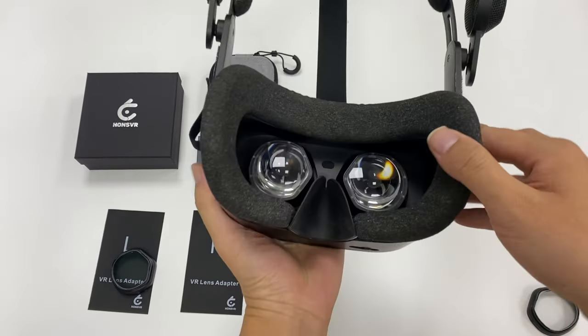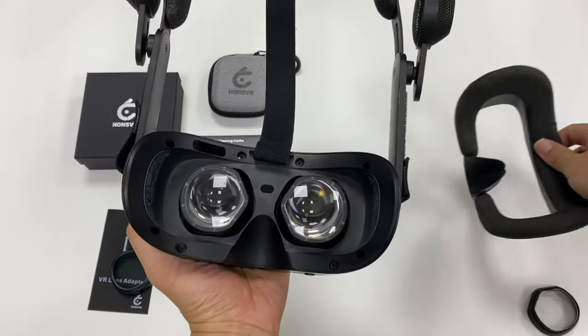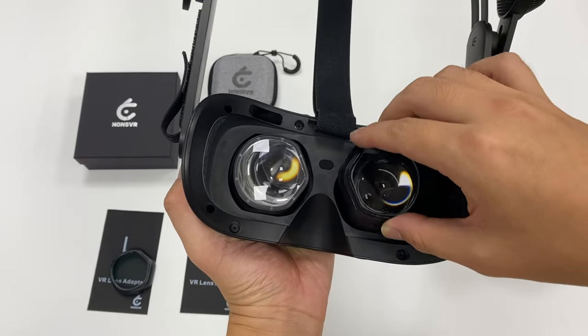Take off the facial interface for easier installation. Slide the left and right adapters onto the headset.